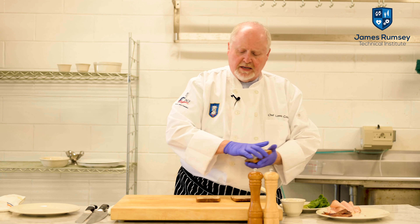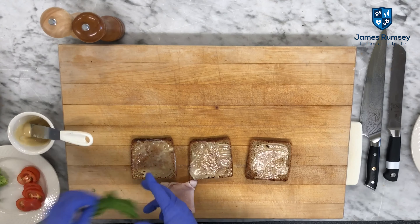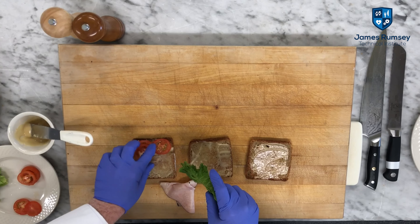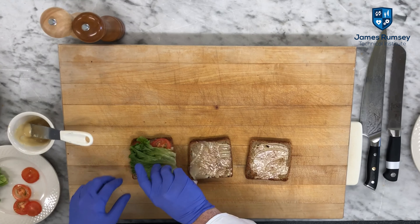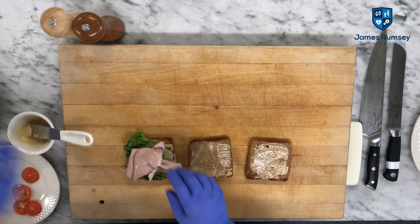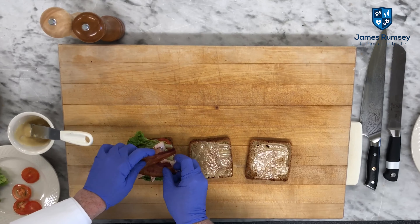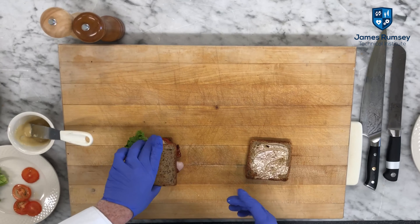The process usually follows as such. We basically are going to build on each half of the sliced bread a sandwich. So in this case: tomato, lettuce, a couple slices of turkey, a couple slices of bacon. We're going to invert that first one to come down.